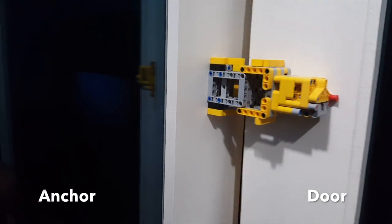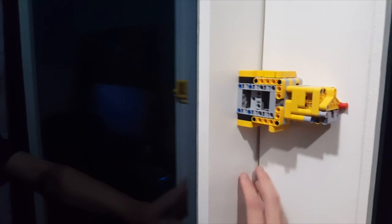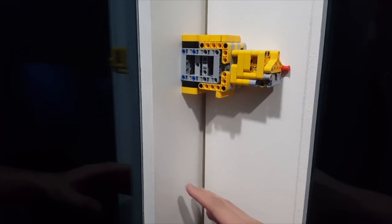We're just going to call the window on the right the door, and the window on the left the anchor. The anchor has to already be in place before the door can slide into it. This locks the anchor and makes it unable to move.